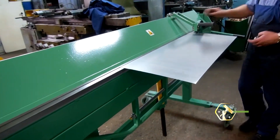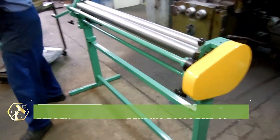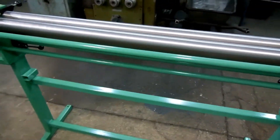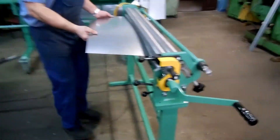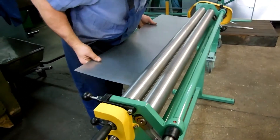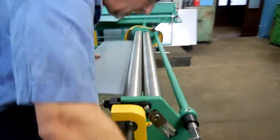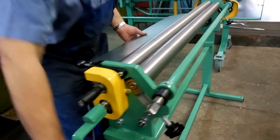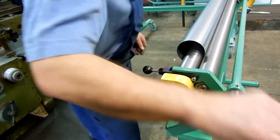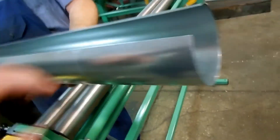Bend with precision using the Redden RMB-60 bending rolls, a solid performer for shaping sheet metal into curves and cylinders. Its manually powered rolls offer full control for custom arcs and round forms. Built with heavy-duty steel, it's ready for commercial and industrial use. The wide roller spacing and adjustable pressure settings allow versatile bending options. It's perfect for HVAC ducts, tanks, and art installations. With crank-style operation, it's smooth and responsive. Portable yet powerful, this machine adapts to any metal shop.